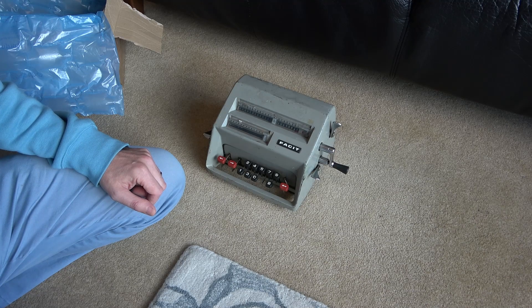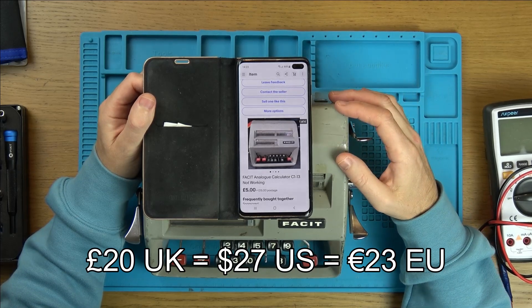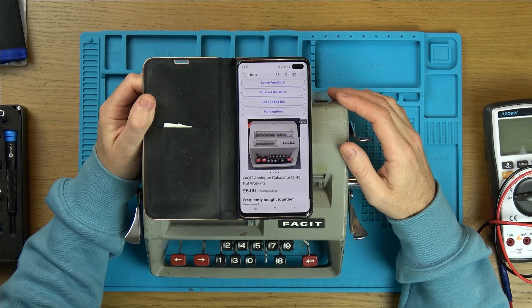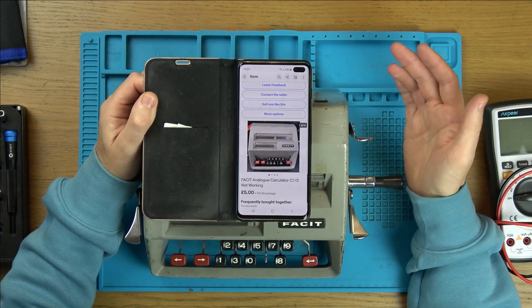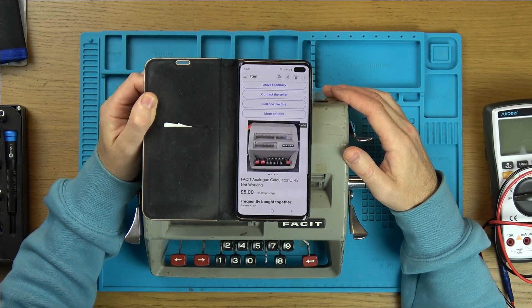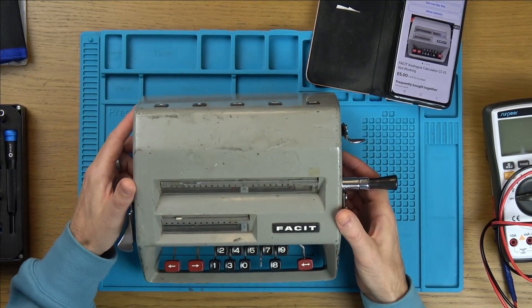Here it is — five pounds plus fifteen pounds postage. It was an auction and I won it for next to nothing. I think it was just a few pounds and the postage was something like six pounds. The seller then refunded me as soon as I paid, basically saying eBay had got the postage wrong and it wasn't going to cover it. I said, look, I want it for a video — work out how much it's going to cost and I'll buy it whatever the postage is. He came back with a fair price: five pounds for the item and fifteen for postage. And the postage is justified — it's so deceptively heavy.